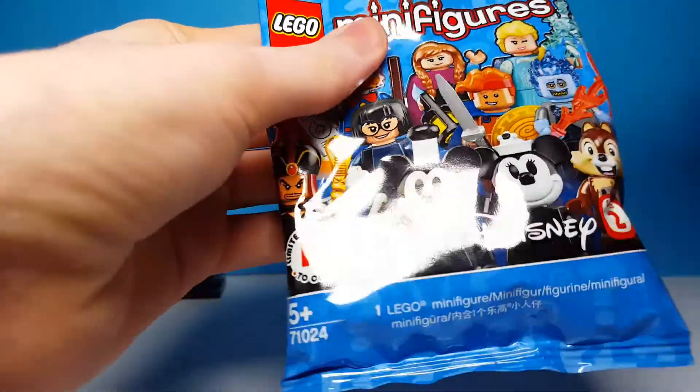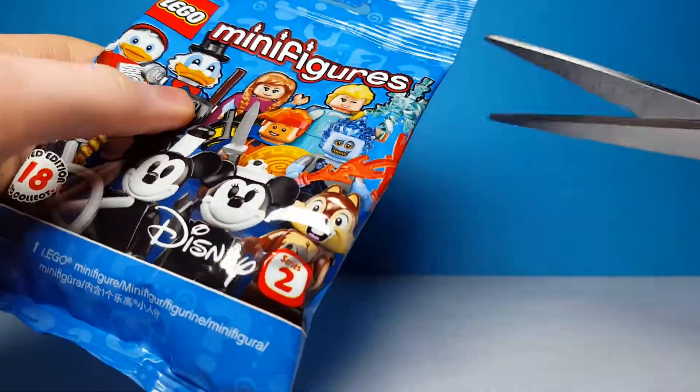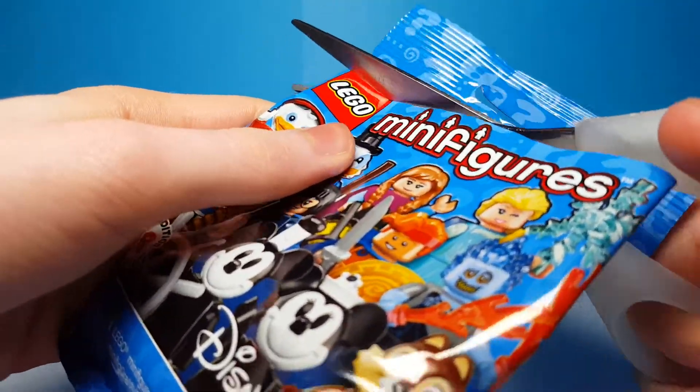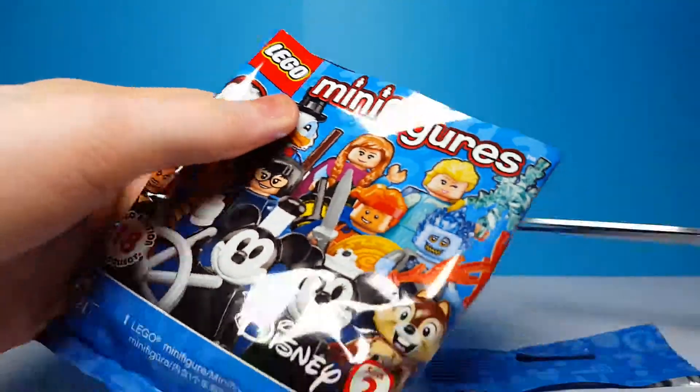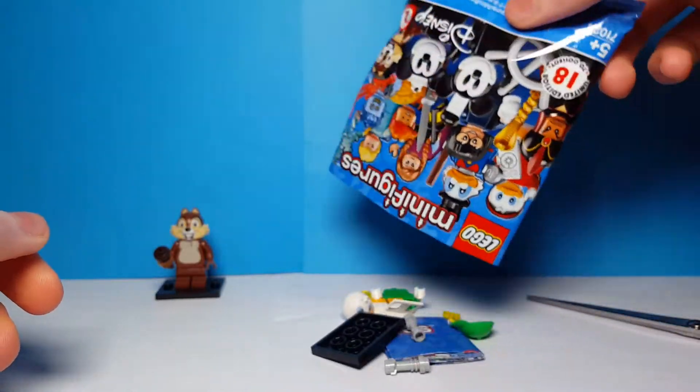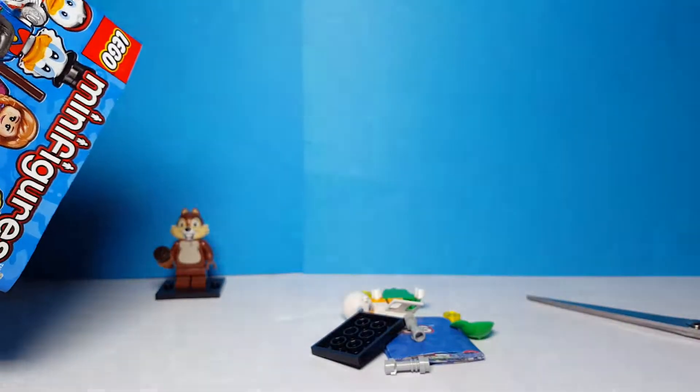Here is bag number two. Let's open this up and see what's inside. I didn't feel any of these bags — I just picked them up at random, so hopefully we don't get many duplicates. And this bag is...oh, I'm not sure what his name is.